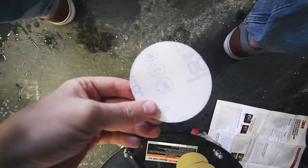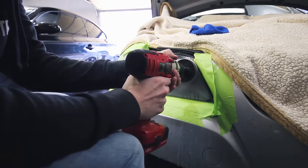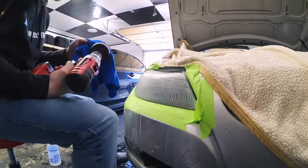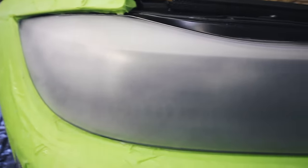Now we're going to put one of the white sanding discs on and do the same exact thing. Get the headlight wet again, get the disc wet, and start sanding away. After finishing the white sanding — which is step two — you'll see the sanding marks are a lot finer. Make sure you're getting rid of all the coarse sanding marks before moving on. It's pretty smooth with a lot of fine scratches if you look close.